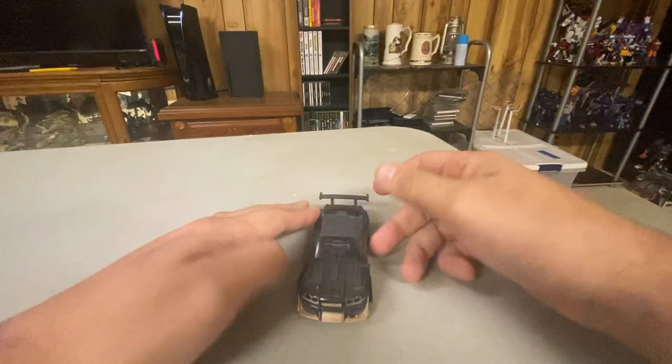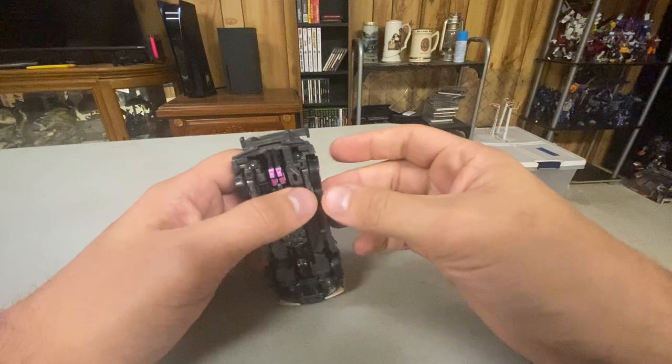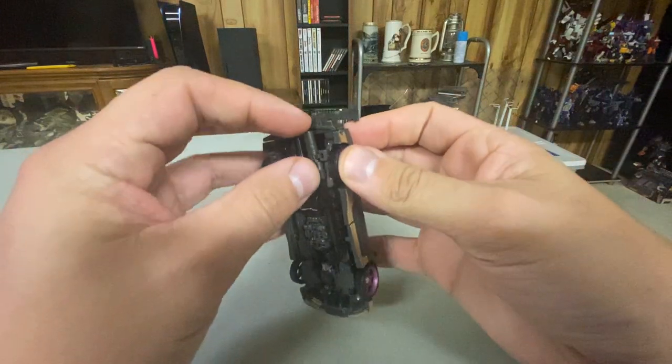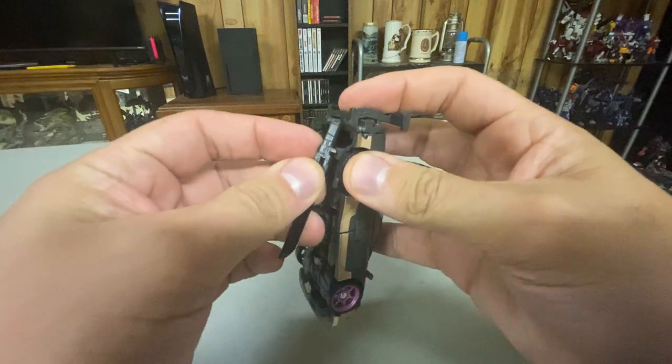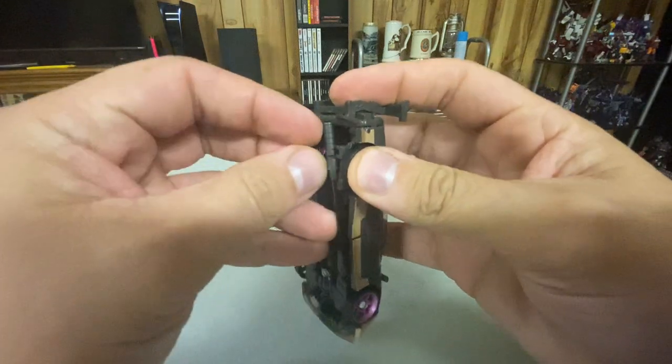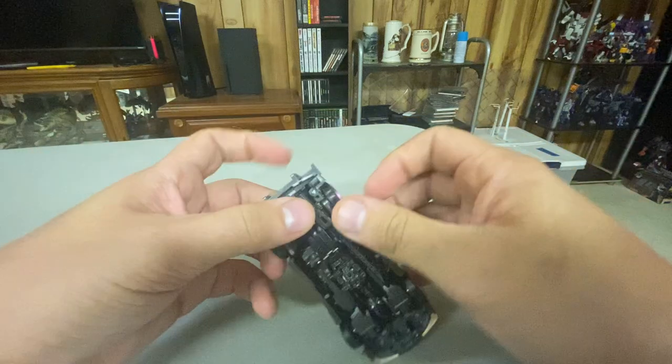Nightbird. Nightbird is a car, as you can see. She's a very small car — she actually feels really tiny. And her sword can store here.